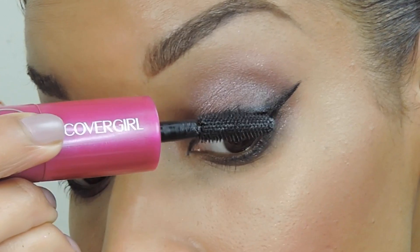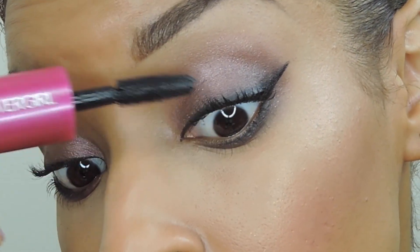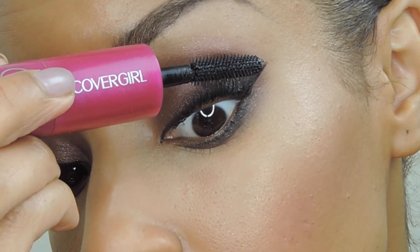My favorite part? The Bombshell Volume Mascara. First you add volume with the base coat and then you intensify with the top coat.